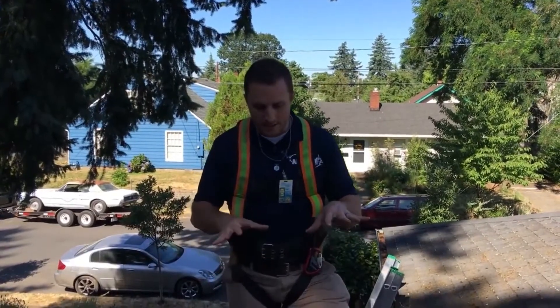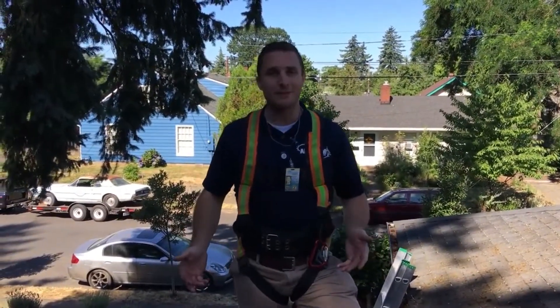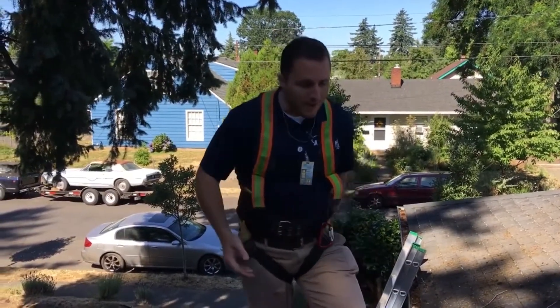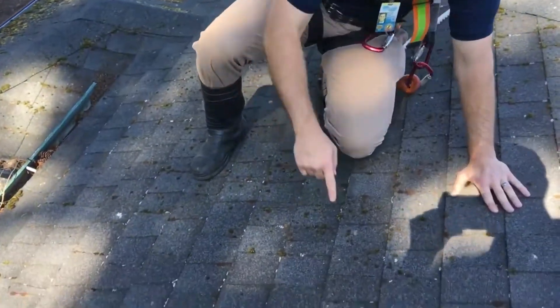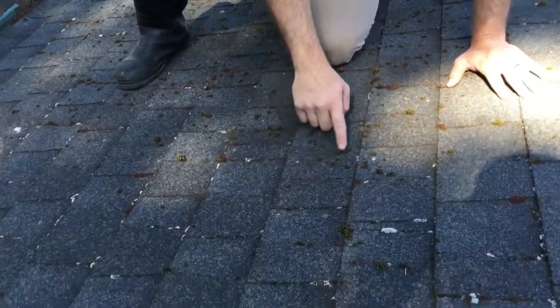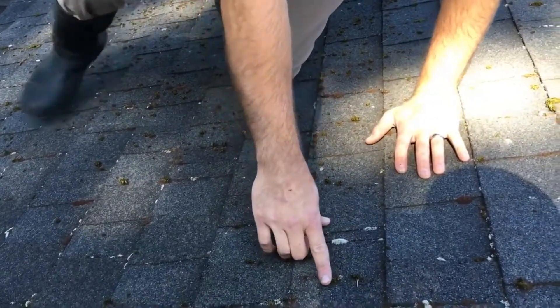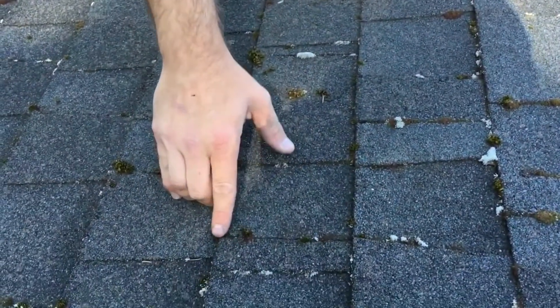Okay, so we've broomed this roof of all the moss that's growing on here. You can see we didn't get a hundred percent of it off, and we don't want to — if we were to be that aggressive it would be very bad for the roof. You can see there are small pieces stuck right here in the very middle. These root systems are dug in so much that trying to get those off would take too many of the granules with it.